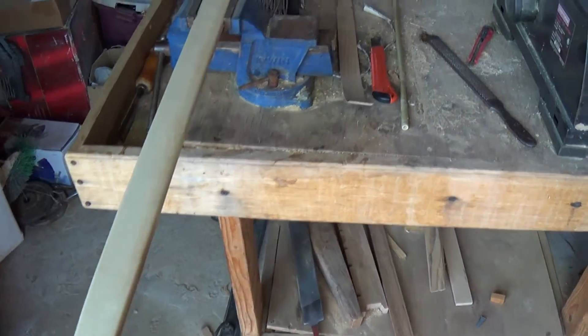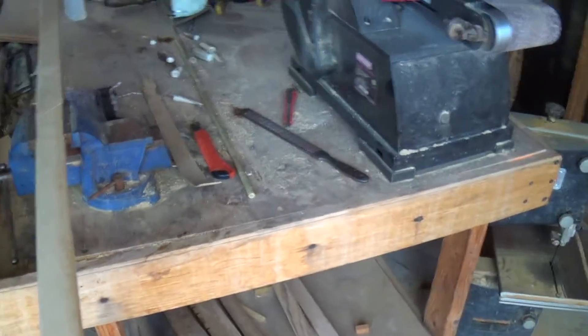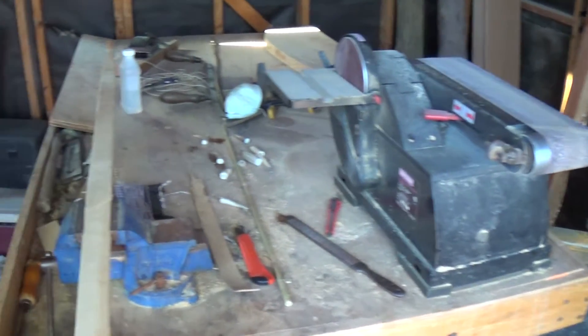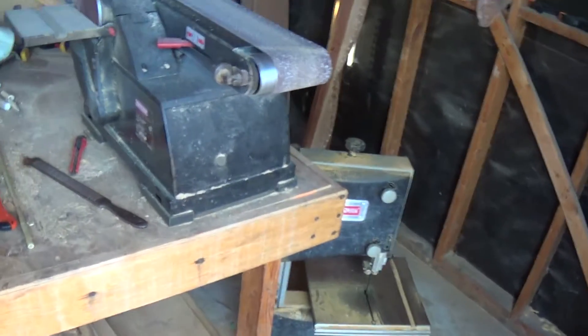Hey folks, Legion of Archery here. I just want to show you guys a little bit of my workshop where I do all my work. I recently cleaned this place up and kind of put all my stuff in here, and as you can see I've got plenty of stuff.